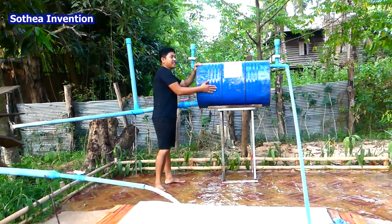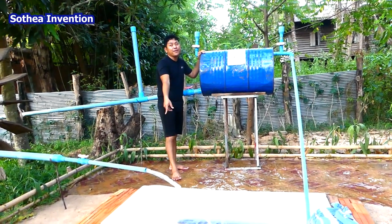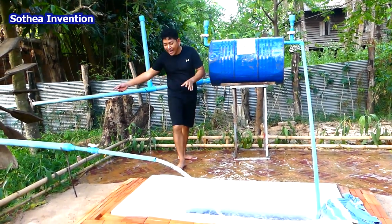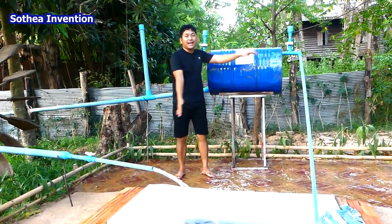We make this drum become the water source from this hot tub, just flowing out and sucking from this way to this way. So the water is just flowing.